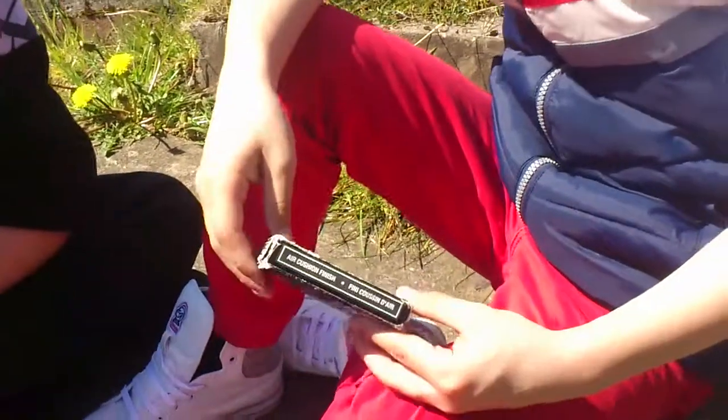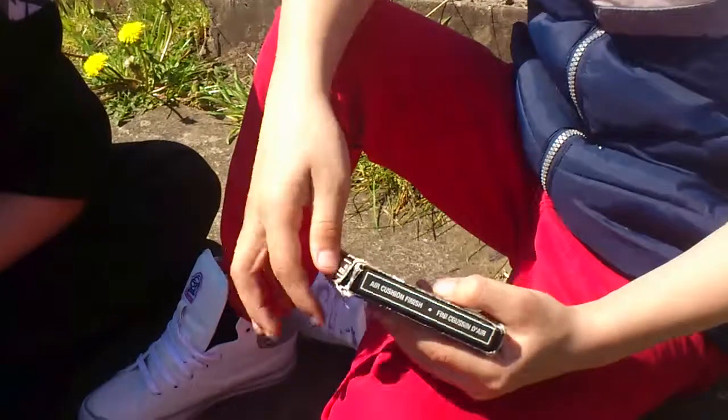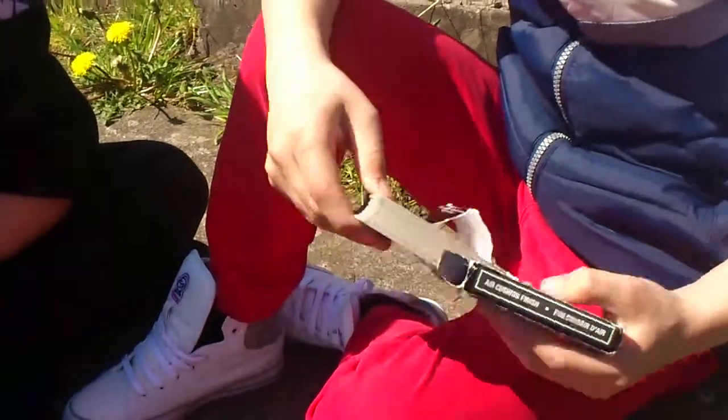Hi guys, the Losinous822 here. I'm just going to show you another card trick. This is just a simple trick. Here we go.